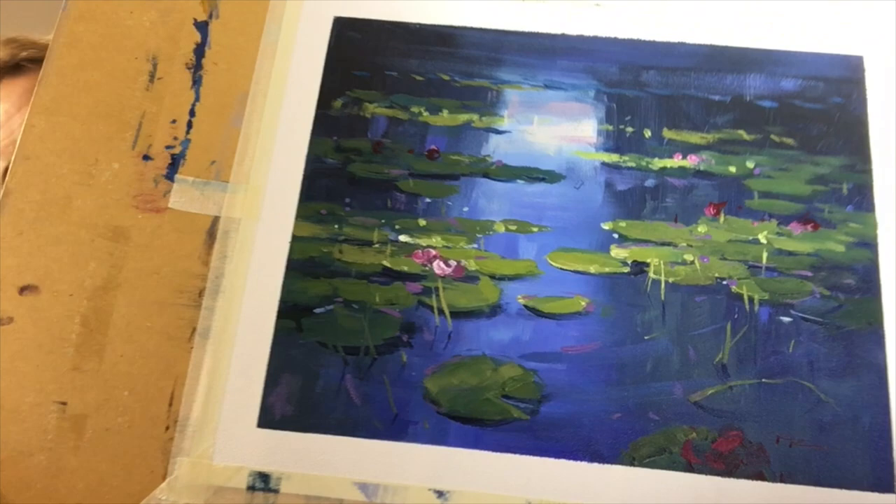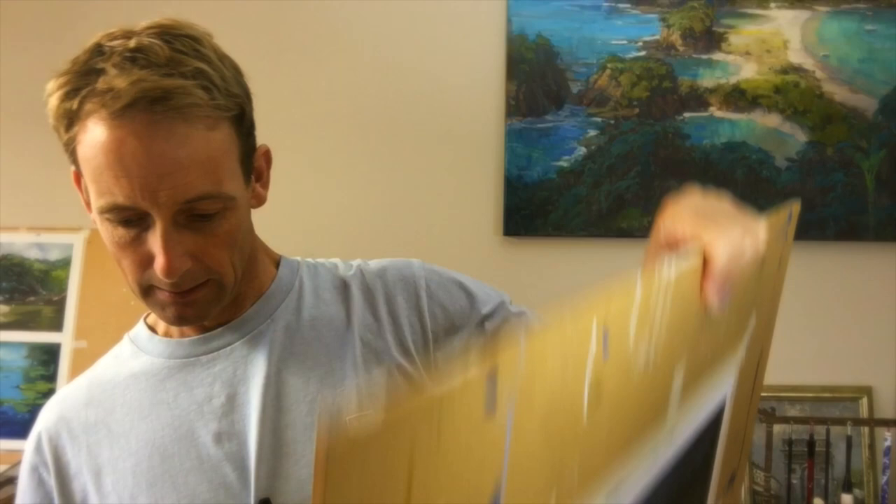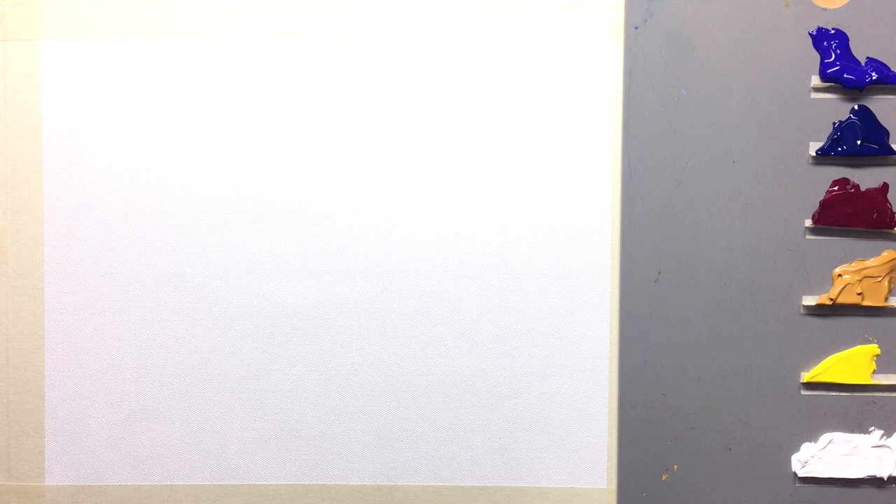Hey guys, thanks for joining me in the studio. We're going to be painting some water lilies, inspired by Monet, although we won't be painting his style — we'll be learning a lot about his techniques. More than anything, it's inspired by my feeling for the need for more peace around the world. The idea is to create a beautiful, peaceful water lily painting you can put on your wall and feel those feelings of peace and harmony.